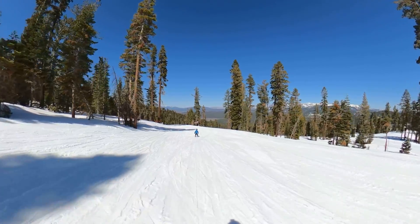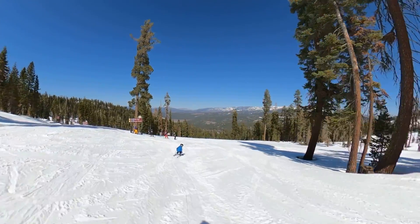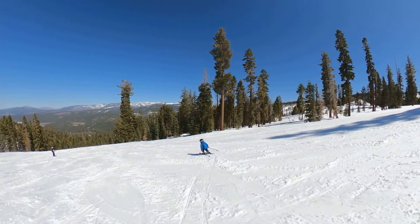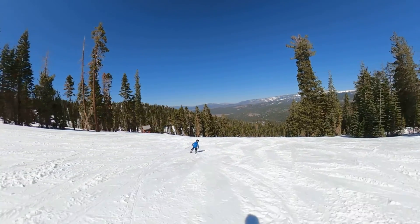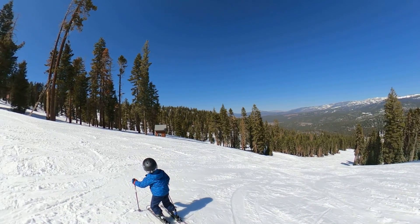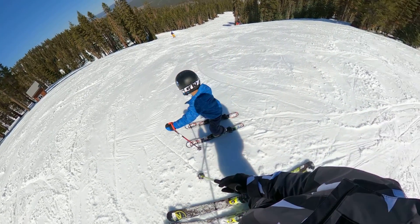All right, the gully is right here on the right — parallel turns, no pizza. Great job. Okay, now do exactly what you just did down this steep right here. You've got this. And remember, Lucas, take a look — what you want is you want both of your skis to be on edge like that. All right.